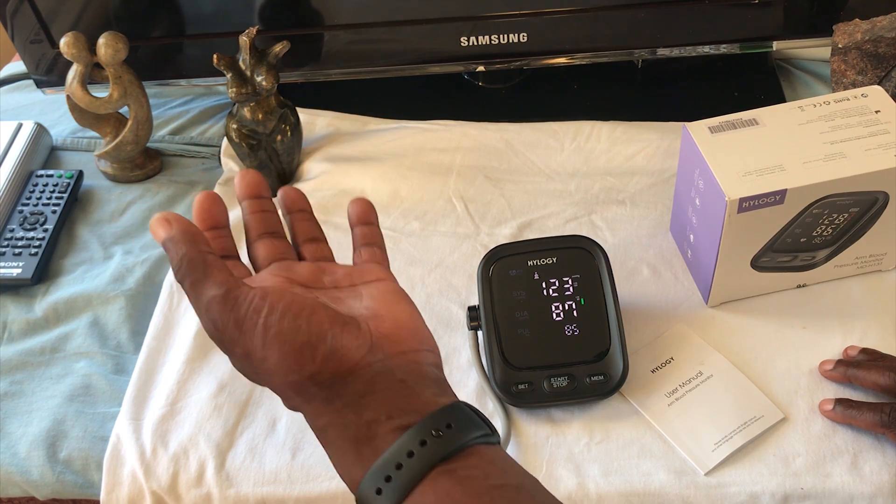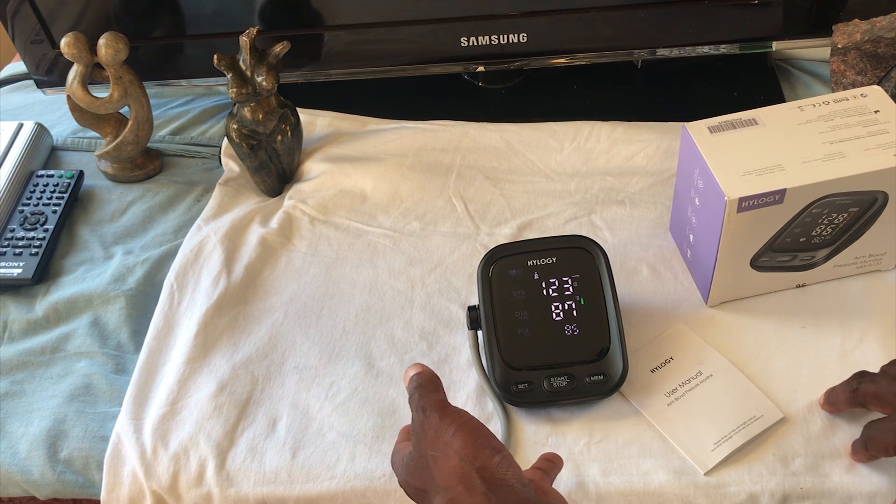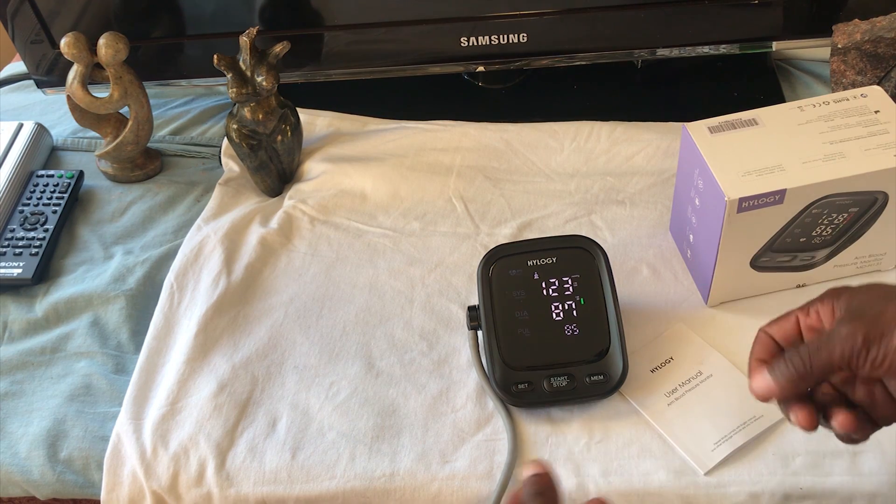A slightly different reading, but not too different from the one I did with my arm rested. So I'm just going to switch over to get on screen and talk about the device itself.